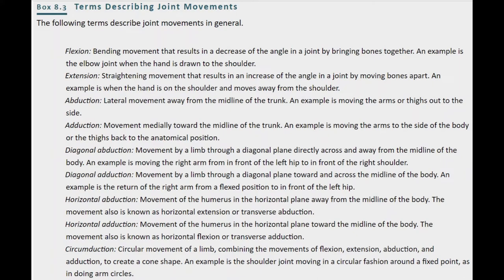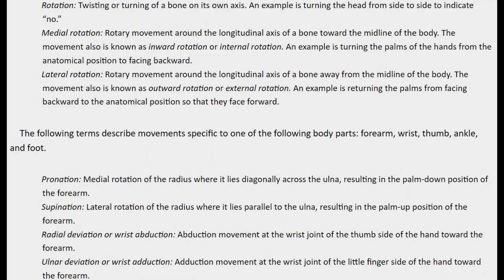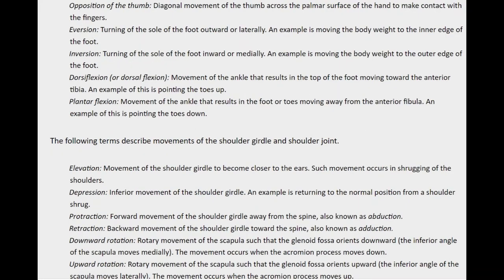Here are some images from Box 8.3 — more terms describing joint movements. Copy them into a file and keep them. These will be in your resources section for the week. They'll be wonderful for you later for kinesiology, sports massage, your MBLEx, and your massage therapy career.